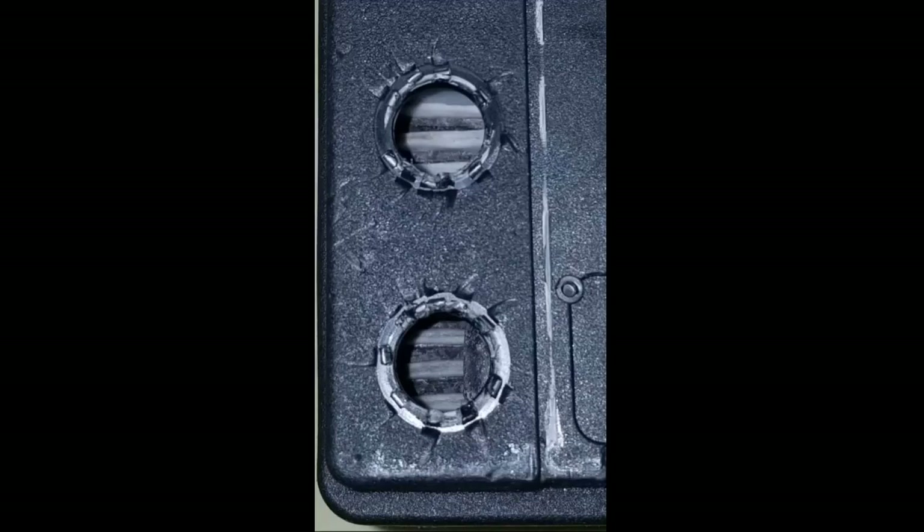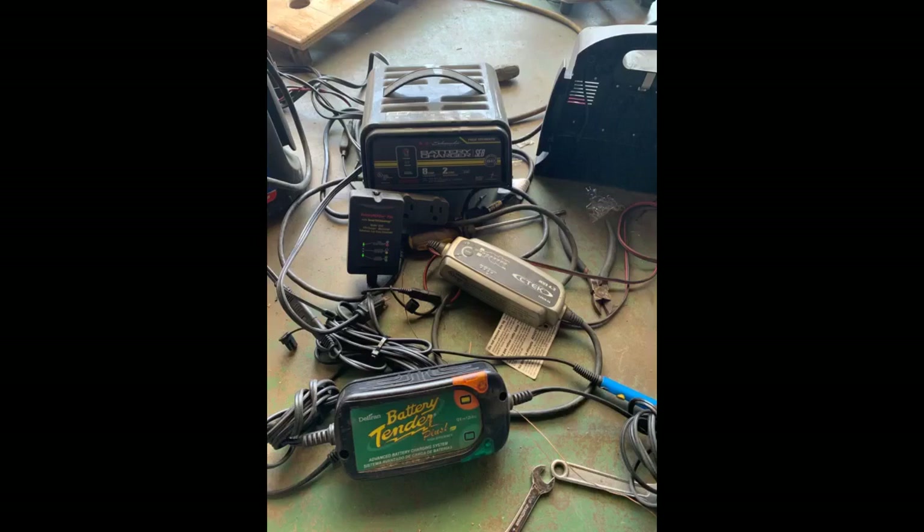There are 3 LEDs on the 1510 charger. The blinking status of each LED tells you where it's at in the charging stage. I attached a copy of the manual that talks about the LEDs and the charge curve.